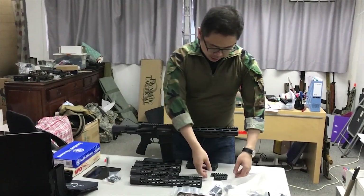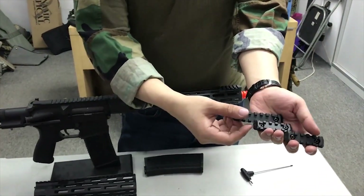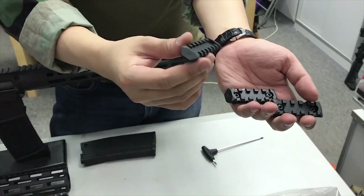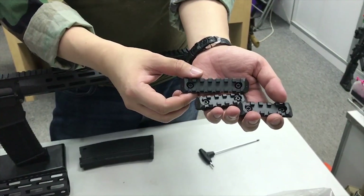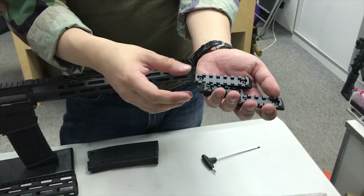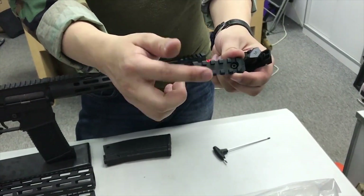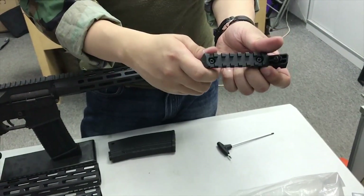The first is these three sets of M-LOK rail panels. These rail panels have the proper M-LOK logos, as we already have the Magpul license for the M-LOK system directly from Magpul Industries. They will come as a pack with two 5-slot pieces and one 7-slot piece.